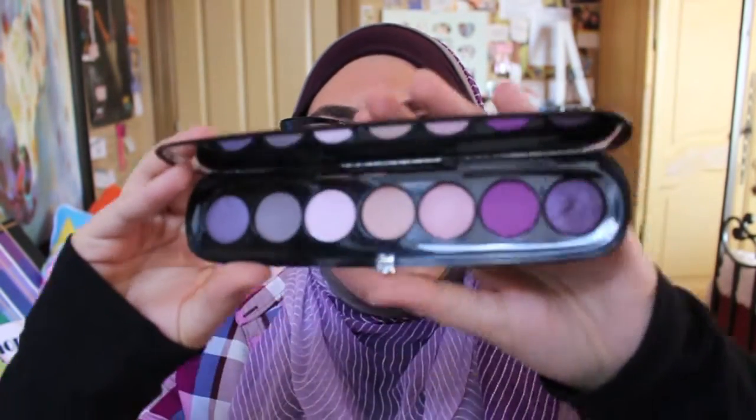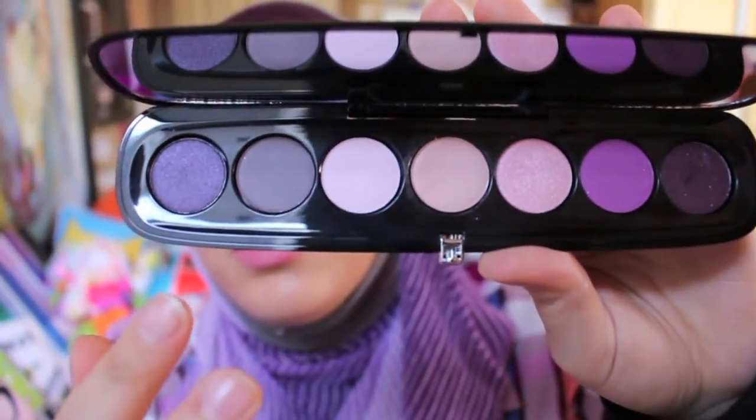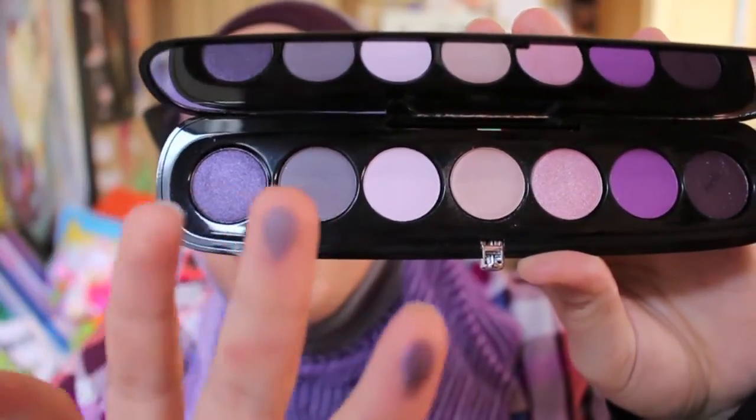I found basically all the colors to be powdery — I didn't get fallout, but I had to make sure to tap off my brush before going in. The darker colors make up for the lighter ones because they're just so beautiful, pigmented, unique, and multi-dimensional. But at $71 for the palette, you'd wish all of them were that pigmented. Let me show you the palette again — I don't actually see names for the shadows.